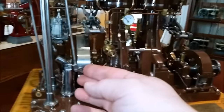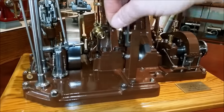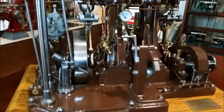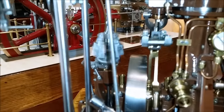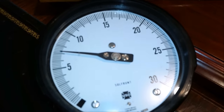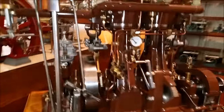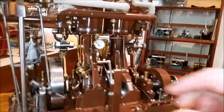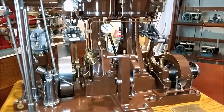Now we can try reversing it again, like the engineer would have done. There we go. You can see that governor trying to work a little bit there. This is running on about just under seven and a half psi. It just runs like a Swiss watch.